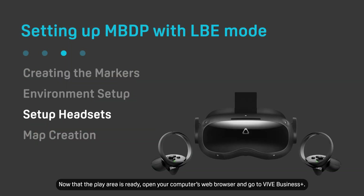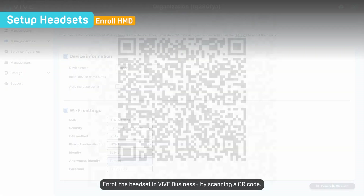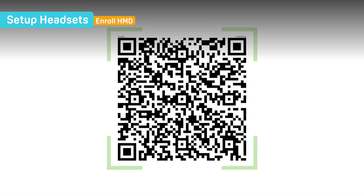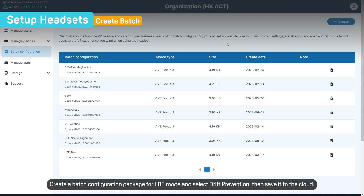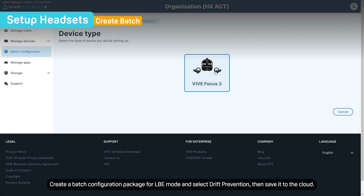Now that the play area is ready, open your computer's web browser and go to Vive Business Plus. Enroll the headset in Vive Business Plus by scanning a QR code. Create a batch configuration package for LBE mode, select Drift Prevention, then save it to the cloud.